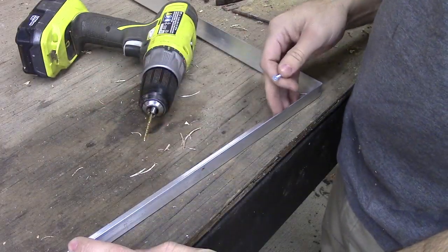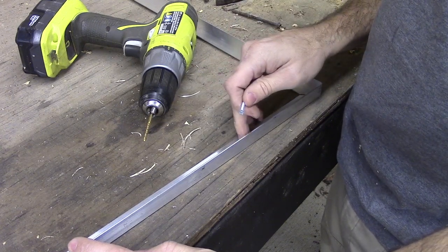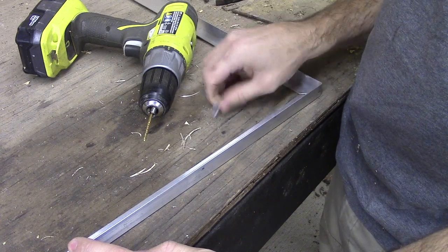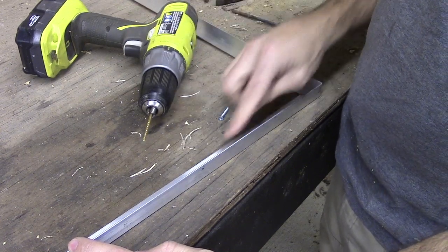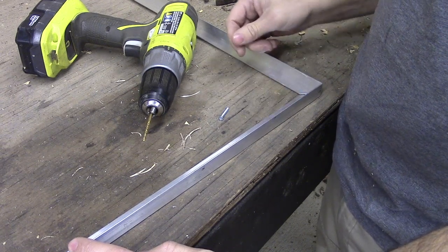Now that we have everything cut to length, we're going to drill our pilot holes for the screws to hold our aluminum reveal to our wood floor. We're using flat head screws so they'll sit nice and flush on the inside, under the backer board and tile.